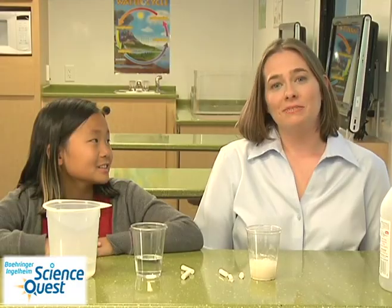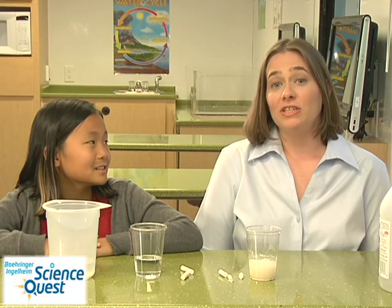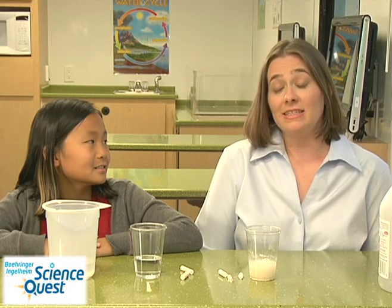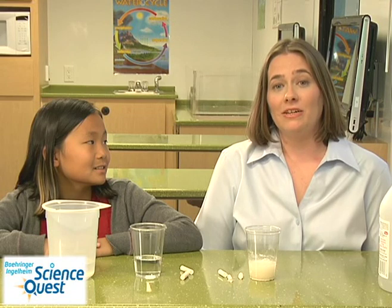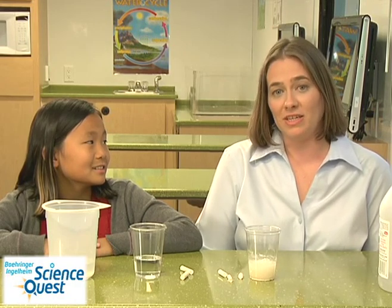So what does this experiment teach us about acid rain? Many buildings are built of a material called limestone, and limestone is made essentially from calcium carbonate, the same material that's used to make chalk. Acid rain is acidic, but it's not as acidic as vinegar, but it will slowly eat away at statues. You might notice as you walk around your town that some of the statues appear like they've been eaten, similar to the way that your chalk was eaten by the vinegar.